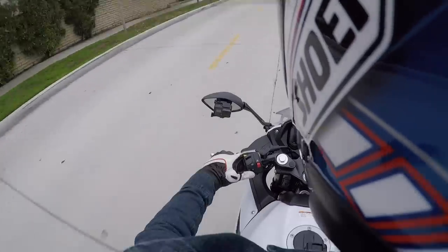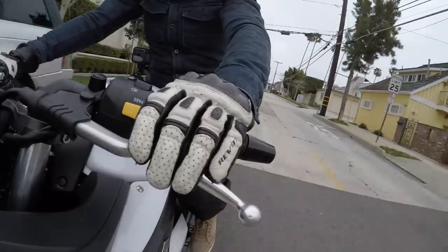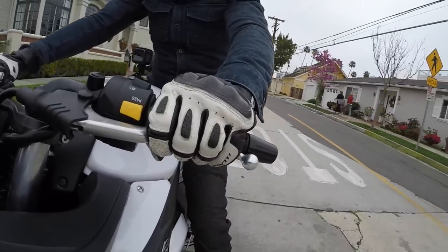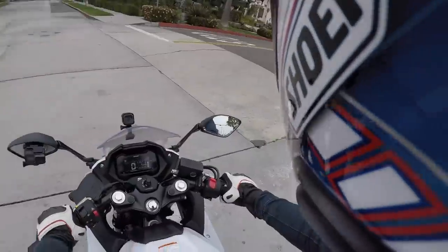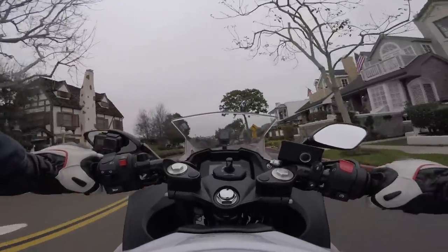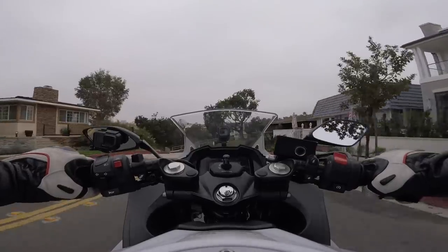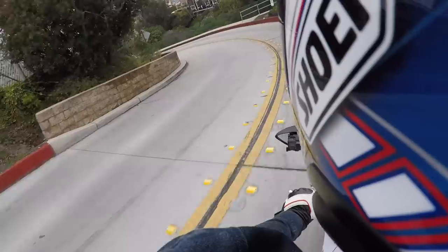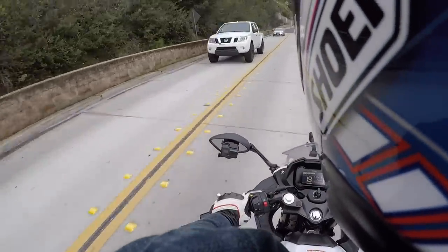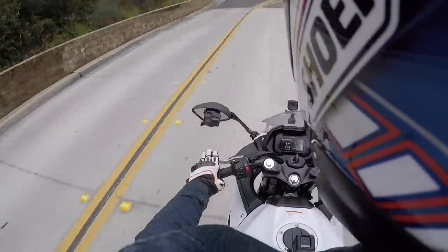I'm going to take a right here at the stop sign — just downshifting into second, downshifting into first, clutch in. Look both ways before we cross the street, and let's go — feeling that engagement point, letting the clutch fully out. Now we're approaching a really steep downhill, so we can leave it in first gear and let the engine braking slow us down. That way we don't need to use any of the hydraulic brakes — just let the engine carry our speed.